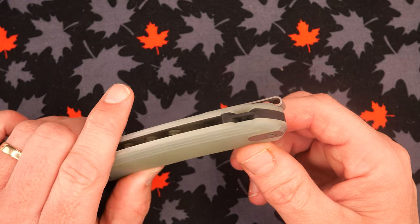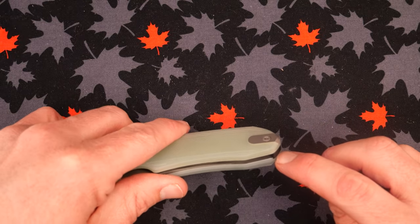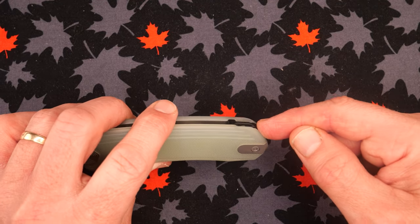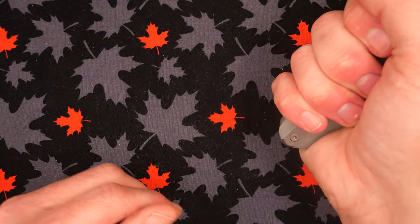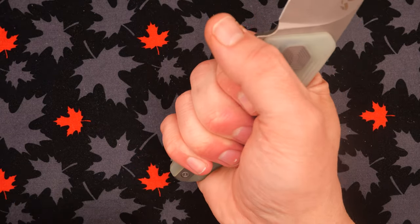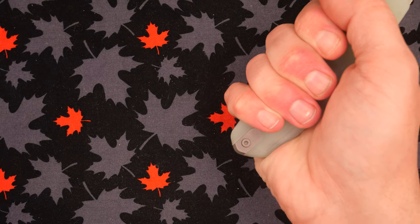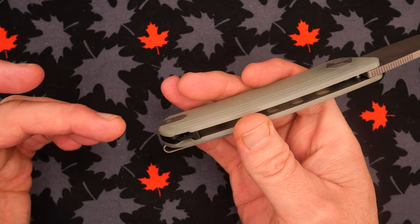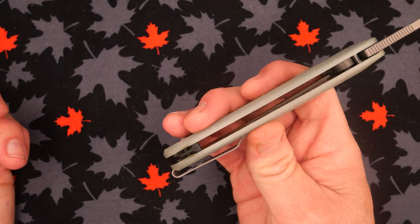I really like the concept of this style of lanyard hole, but I dislike the placement. They could have put it at the back — I much prefer the lanyard to come out of the back instead of out of the spine of the handle. Because if you're holding it, that lanyard is pushing into your hand. If it came out the back, that wouldn't be an issue. The placement is off, but the style of lanyard hole I'm very fond of.